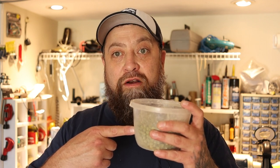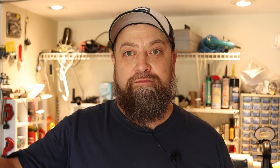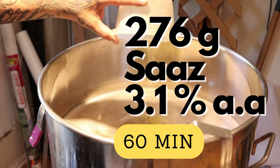276 grams of Saaz hops at 3.1% alpha acid — aiming for 30 IBUs on 15 gallons. Let's add it. We're now about 20 minutes left on the boil. When there's 15 minutes left, we're going to add 40 grams of Saaz for flavor. We're also going to add the Whirlfloc tablet and put the cooling coil in to start sanitizing. We also want to get the pump ready.